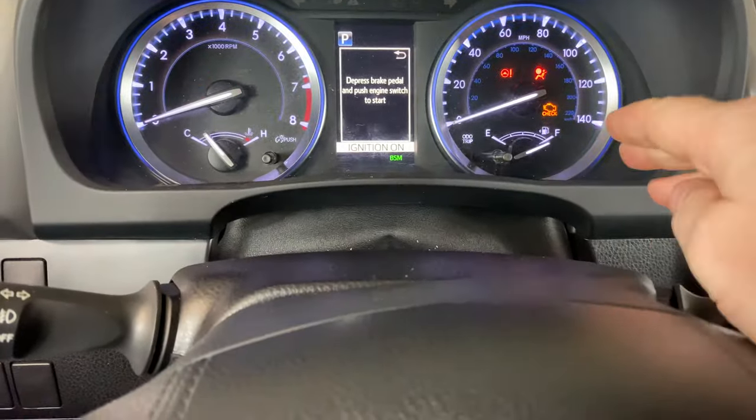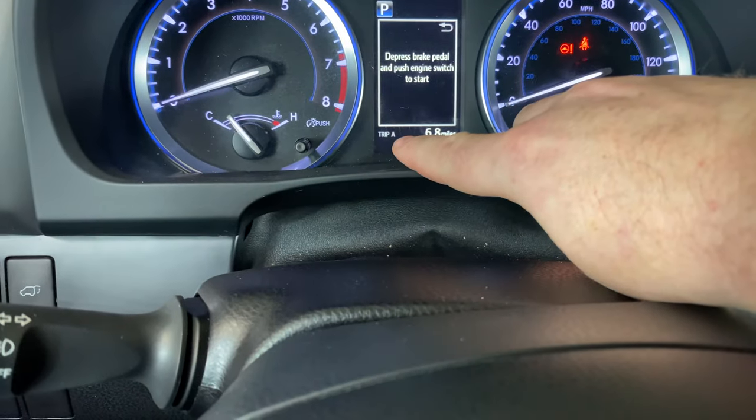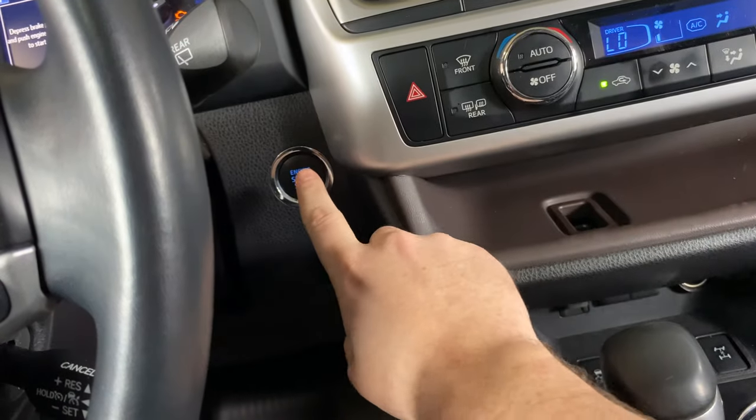Then we're going to come up here and press the odometer button until we see Trip A like that, and then we need to come over here and turn the ignition off.